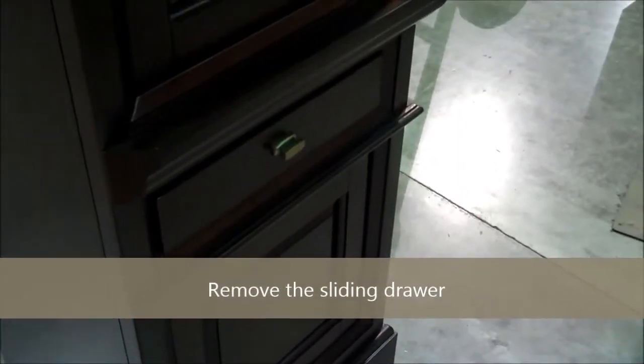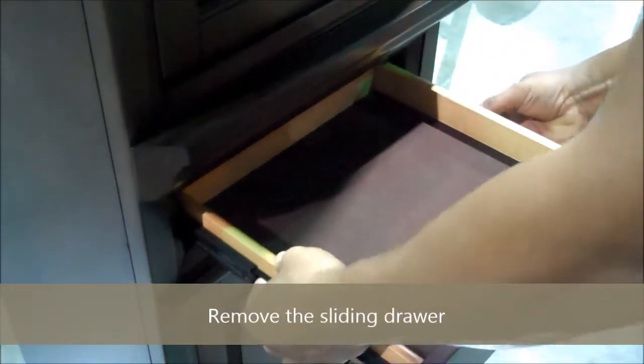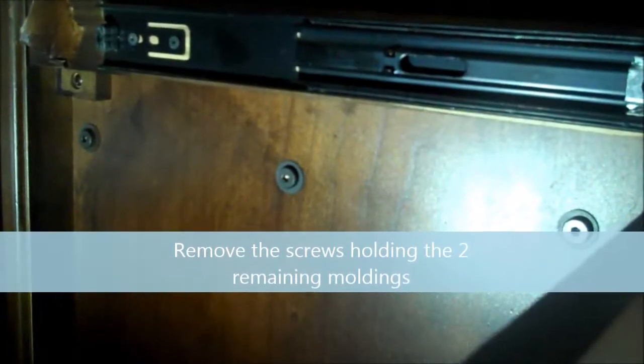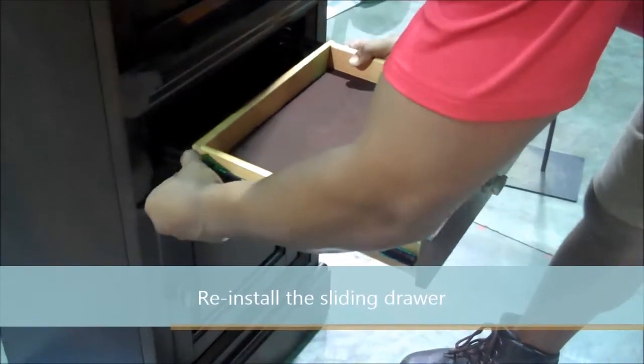Remove the sliding drawer — this gives you better access to the screws that are inside the frame for the last two moldings. Remove the three screws on each of the last two remaining moldings. With the moldings removed, reinstall the sliding drawer.